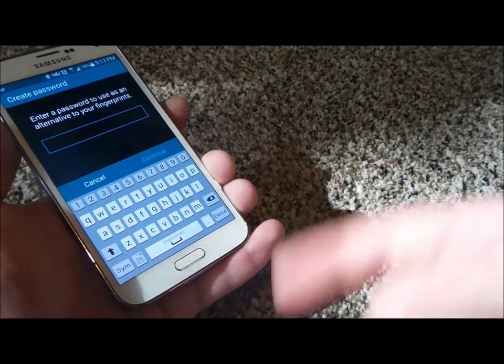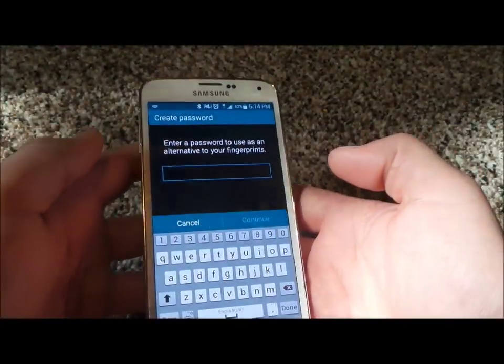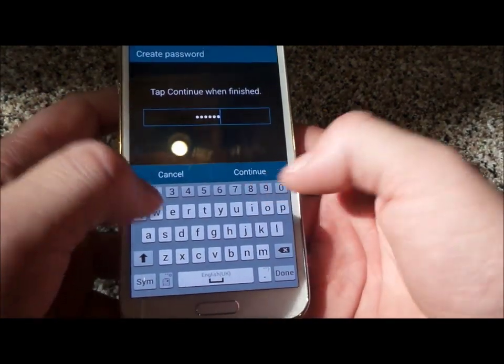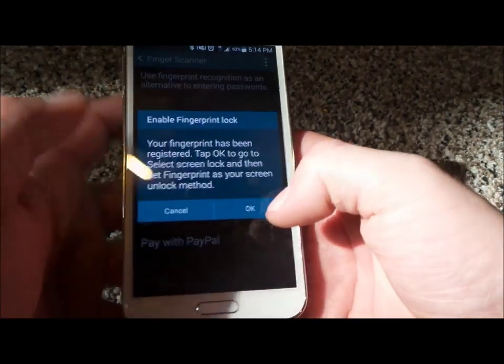If you want, you can take the exact same finger and do it in different ways, and then you can actually have several different fingerprints for that. Now, let's say that I need to use a password — for the sake of this I'm just going to do river9, which by the way will be changing later on after this video.